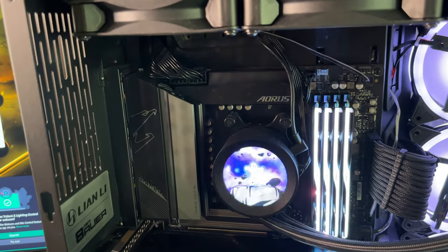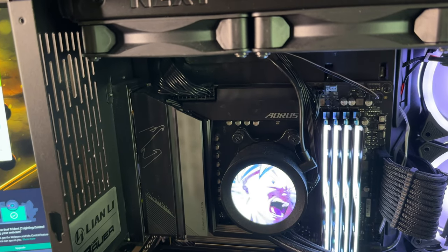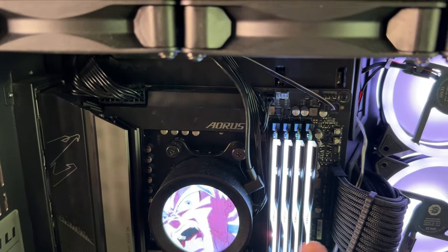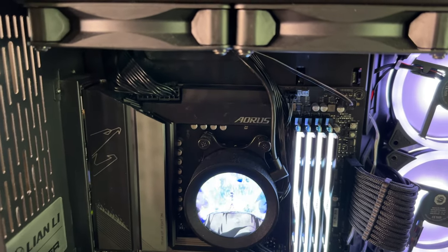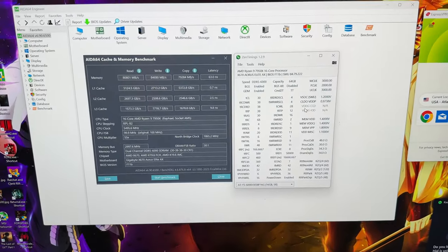I set the VSOC voltage to 1.3 volts in the BIOS and changed the banks so both kits are together. I don't know which one specifically worked, but the combination of manual timings, the bank arrangement, and the VSOC voltage change is what made it work.